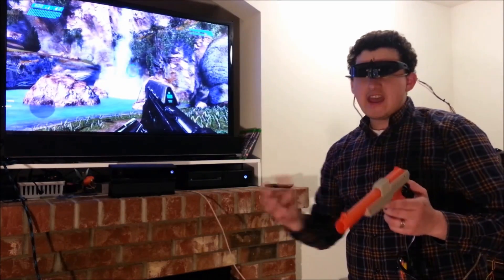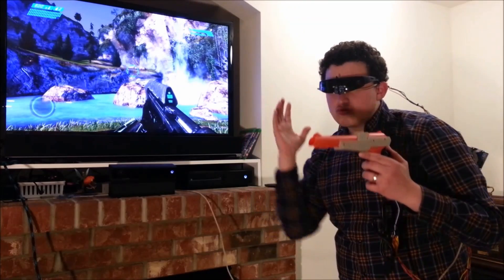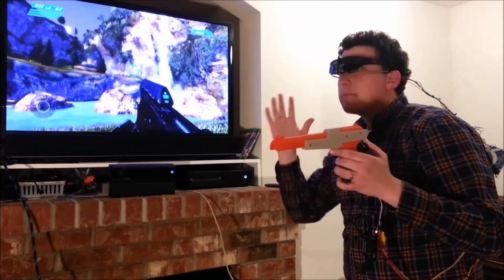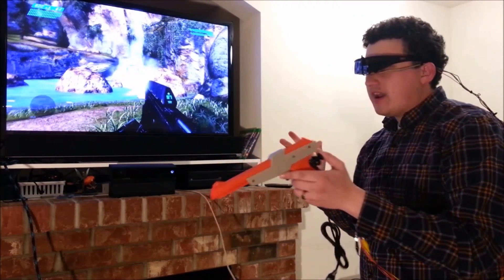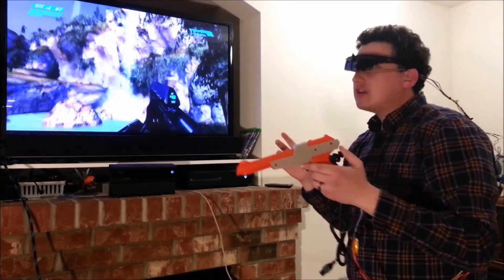Hello everyone, this is Sean today. I know I look super weird and super freaky but I've done something really cool and I want to share with you today. This is just a really preliminary early look, but what I've got here is a DIY virtual reality headset for the Xbox One. I can walk around, I can look around, it's very responsive as you can see on the screen.